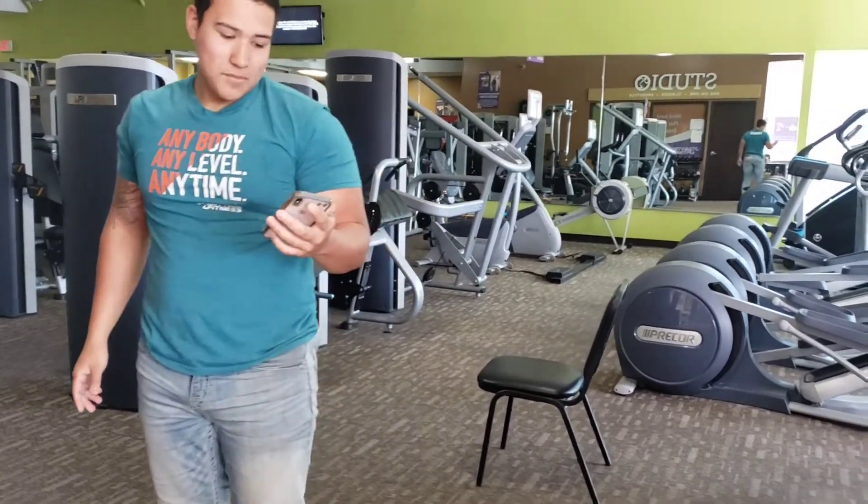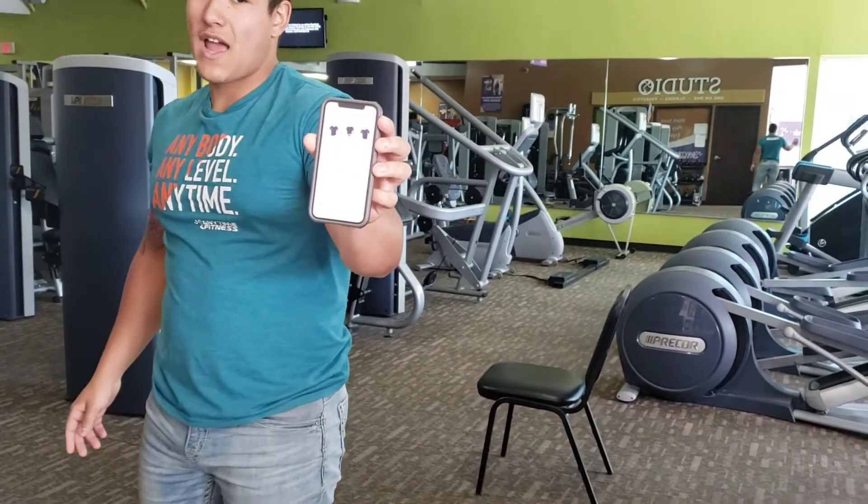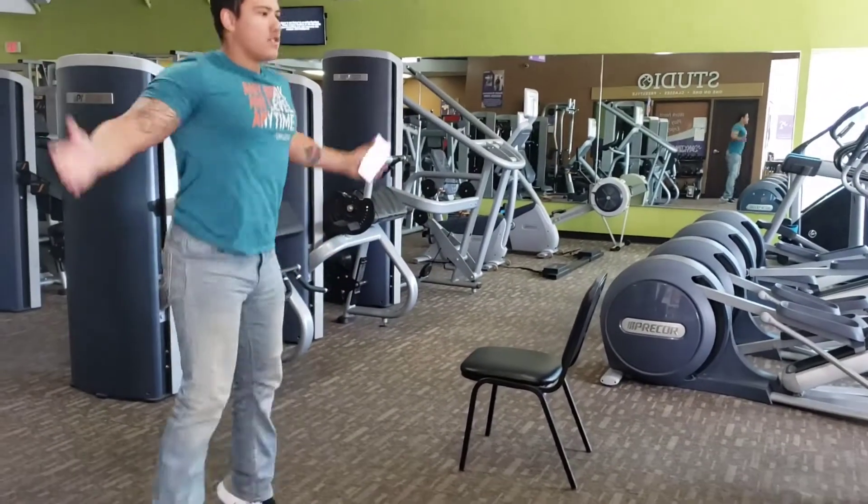Next, we're gonna substitute the side-to-sides with jumping jacks. So for jumping jacks, just 10.